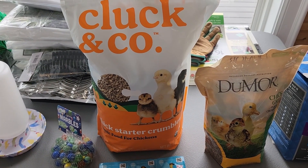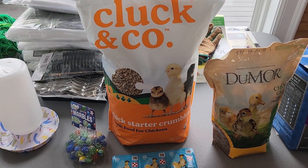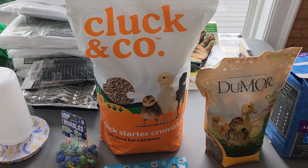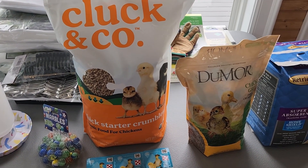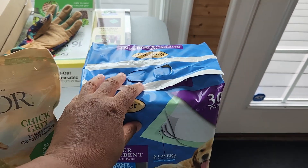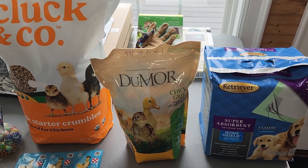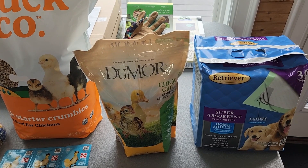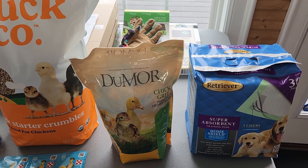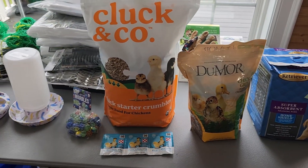We did not get medicated feed. Our feed is not medicated because we had Murray McMurray vaccinate our chickens for coccidiosis and for Marek's. That's why they don't need the medicated feed — the only time you would really need it is if your chicks are not vaccinated. The last thing is these puppy pads. We were watching YouTubers go back and forth about whether to put down pine shavings or paper towel when they first arrive. They say you should put something flat in the brooder to allow their feet time to get used to walking, and we wanted something more absorbent than paper towel, so we went with puppy pads.